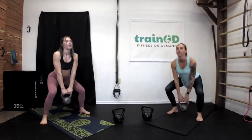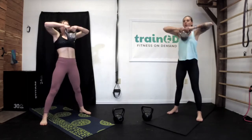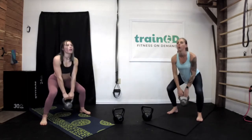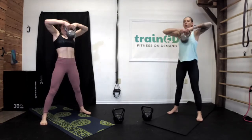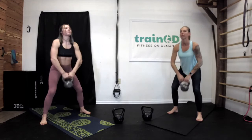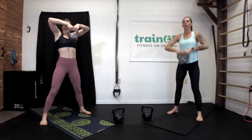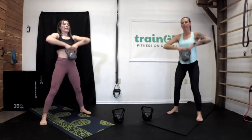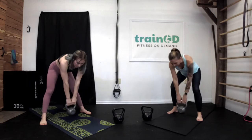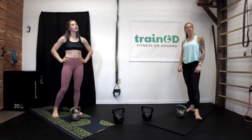As you squat, try to pretend you're sitting down — sitting back, not necessarily leaning forward. Make sure you're breathing: inhale one direction, exhale in the other. Last one, and rest for a quick second. We'll rest for about 30 seconds and then do it again — just like the last set, we're doing three rounds in a row.